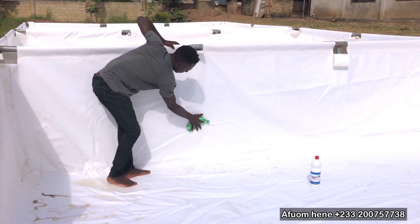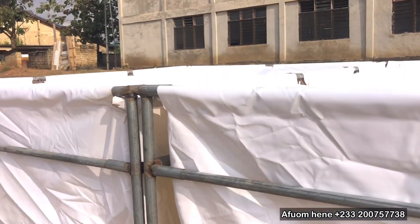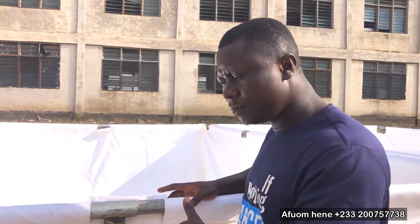So today we'll be installing the fingerlings. We are waiting for the plumber to come and fix the plumbing part. After that, we are going to put in water, and then later in the day — maybe sundown — we are going to introduce our fingerlings into the pond.